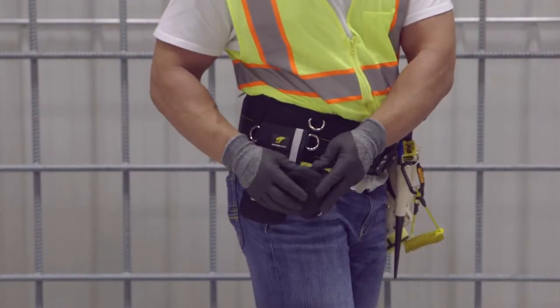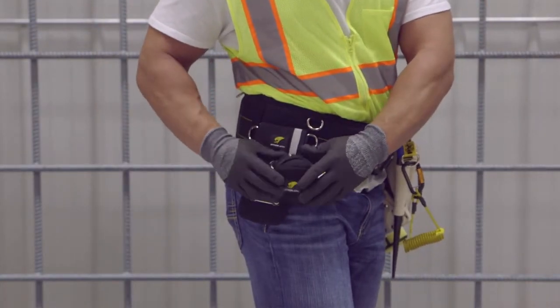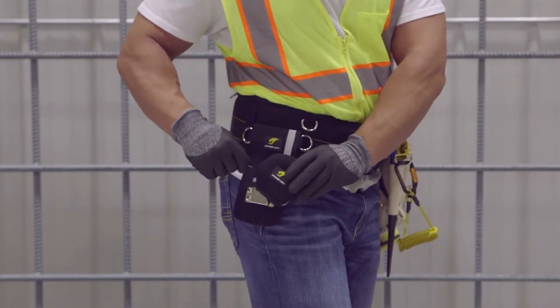Open the retractable neoprene sleeve, which fits most tape measure brands and sizes, and insert the tape measure.